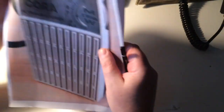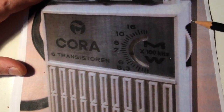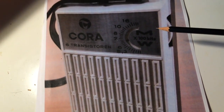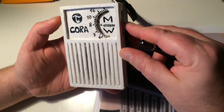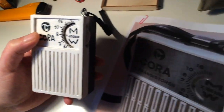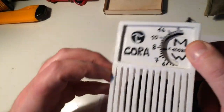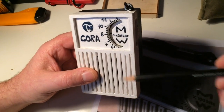Beim Gehäusebau habe ich mich mal an einem Radio orientiert aus meiner Jugend. Das ist das Cora aus der früheren DDR, beziehungsweise aus Rumänien kam das, meine ich. Gab es damals für 60 Mark. Ich habe jetzt hier einfach mal versucht, so ein bisschen nachzustellen dieses Radio, dass es so ungefähr diese Form hat. Rausgekommen ist ein ganz empfindlicher Mittelwellenempfänger, sehr richtungsabhängig auf jeden Fall, und unheimlich viele Sender abends, so wie es dunkel wird, da geht das hier richtig los.